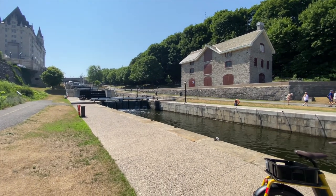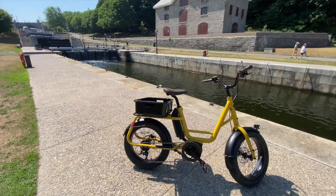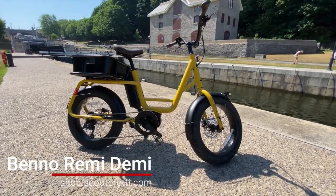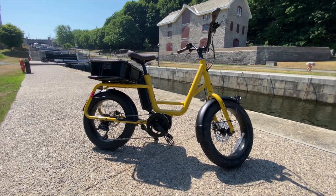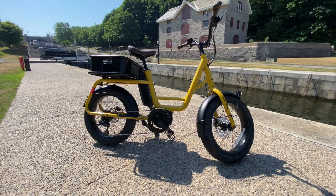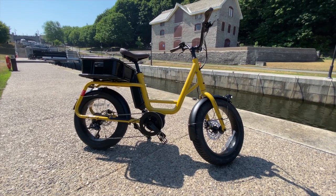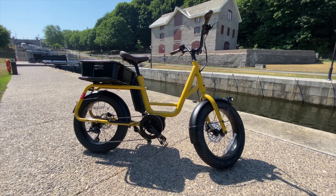Hey everyone, it's Will here from Scooter Ready, and today I have the pleasure of introducing the new Benno Remy Demi. It is finally here. We've been seeing teasers of this bike since Eurobike last year over in Germany, and the Remy Demi is finally here in our shop. I got to spend some time on this bike to really understand how it handles and report back to you about its performance — and as a little preview, I really like this bike.